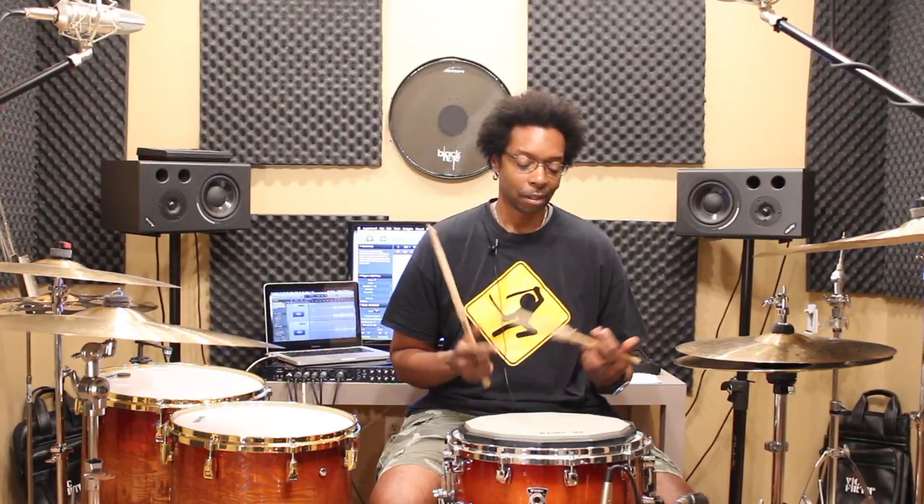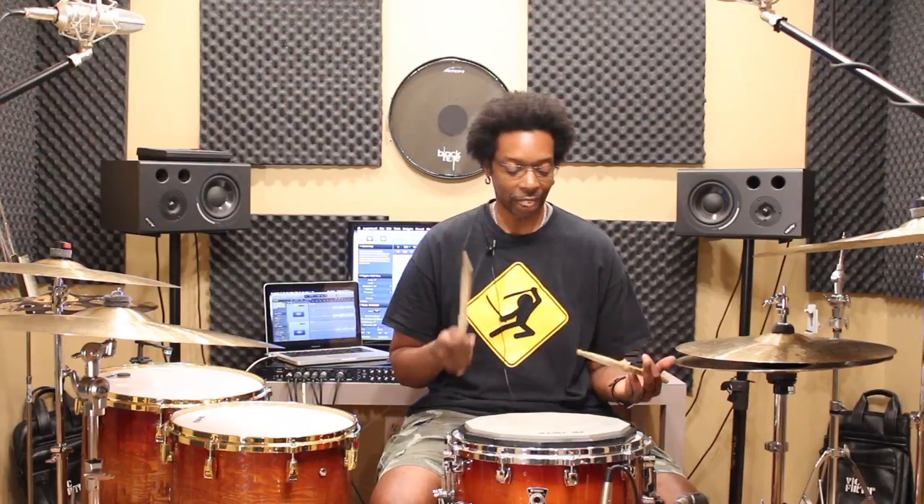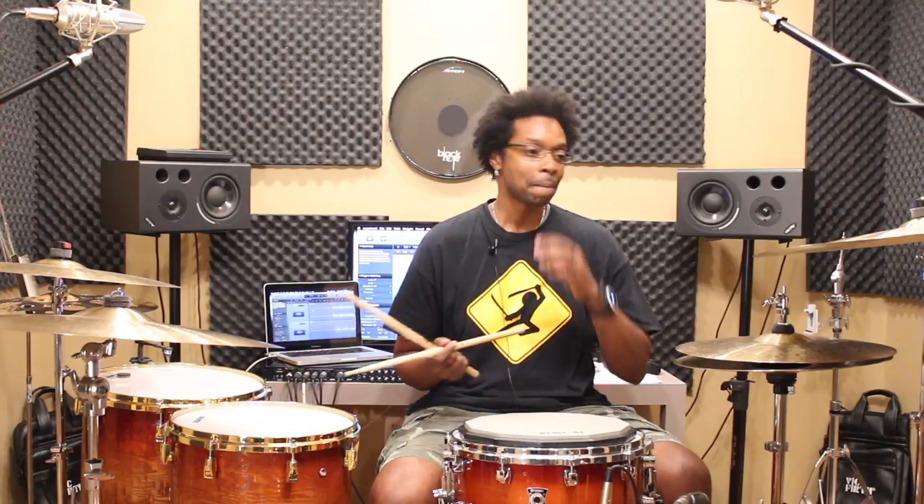Now I never really talked about Swiss triplets up until this point, but it's definitely one of those rudiments I love to play. It's great for building control, finger control, and just looseness of the hands — it's a rudiment that really teaches you how to relax. One day I was running some Swiss triplets and I discovered something real cool.